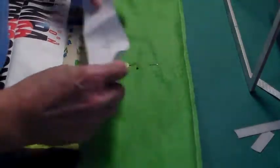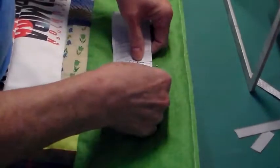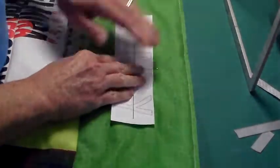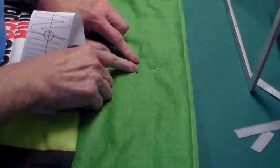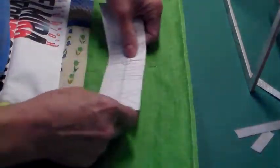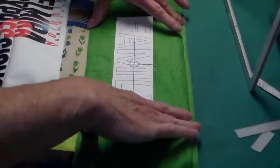I have printed out the sheet and I have marked the middle of the top of my quilt and then I have marked the middle of where I want the name to go. So I'm going to center the name just like that — it's going to go right in the middle of this wide border here.